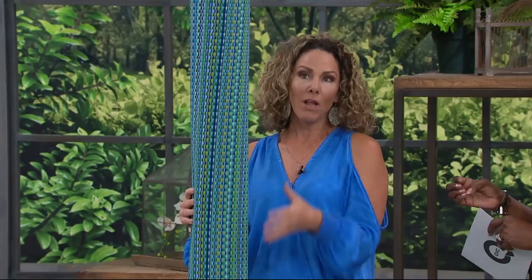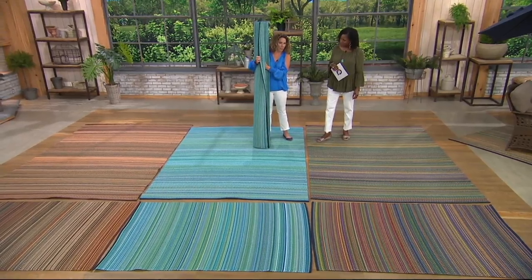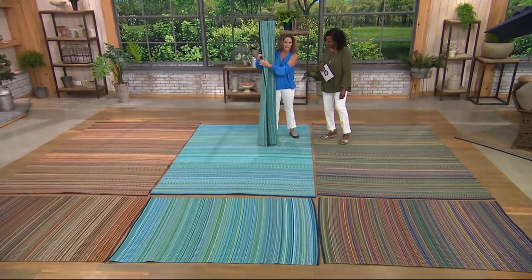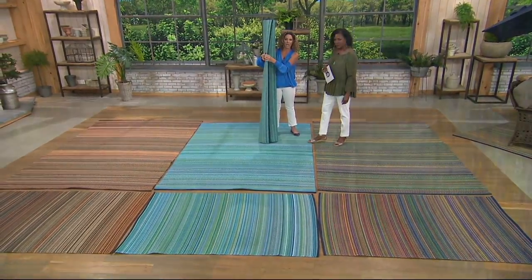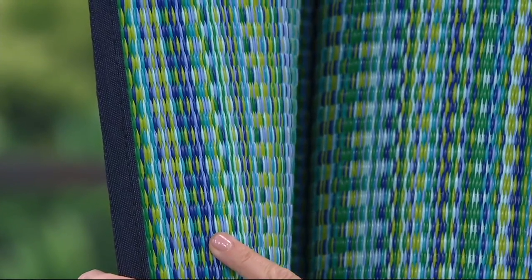We're calling them mats because they have all the benefits of a mat. They're made of 100% recycled polypropylene — they're not going to mildew, they're not going to mold, they're easy to clean up. Air flows through it, so you don't get that horrible mildewy mold on the bottom. But they're woven like a rug. They're double-sided — you cannot put your fingers through — and they have a finished edge, just like your regular rug.